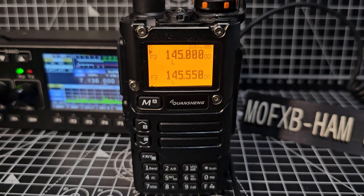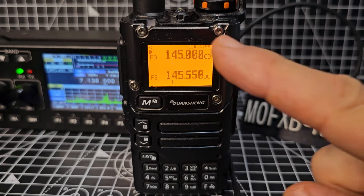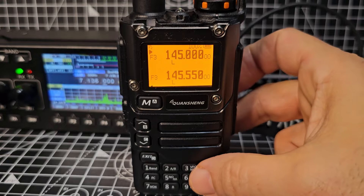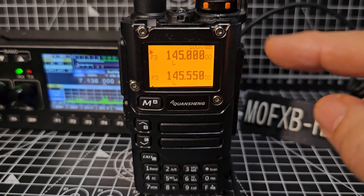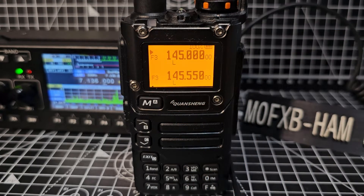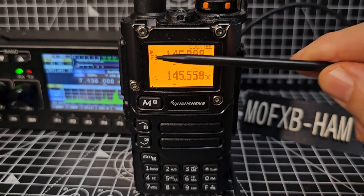M0FXB welcome, UVK6. If we hold down the 5 button when we're in VFO mode — to get into VFO mode, press 3 first; that's memory mode, press again and we're in VFO mode. We can do that for A and B. There's a small arrow at the top left, and all we do if we want to listen to this band and transmit here is set the arrow there.